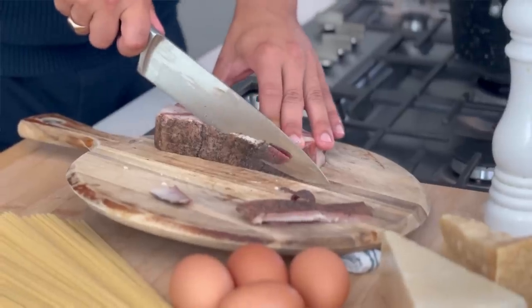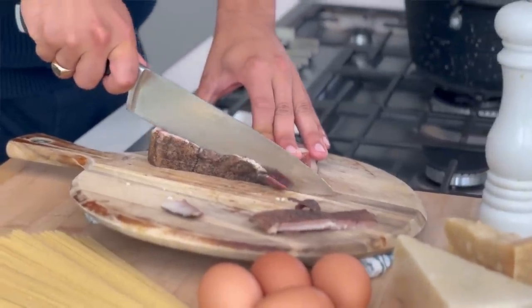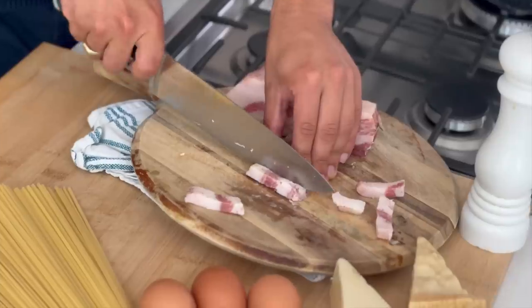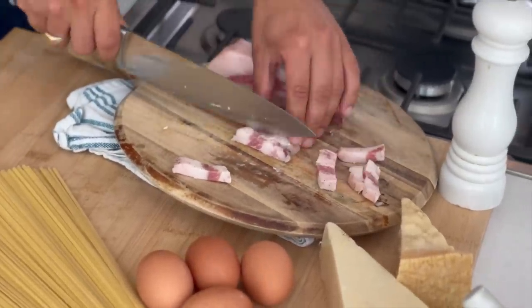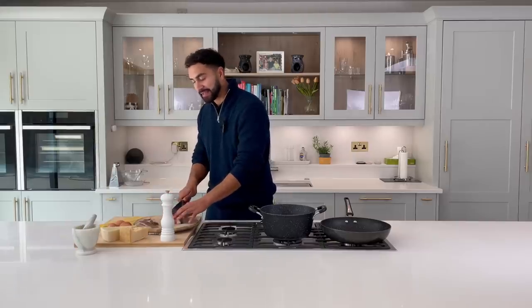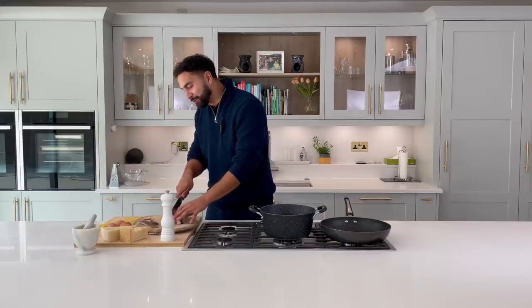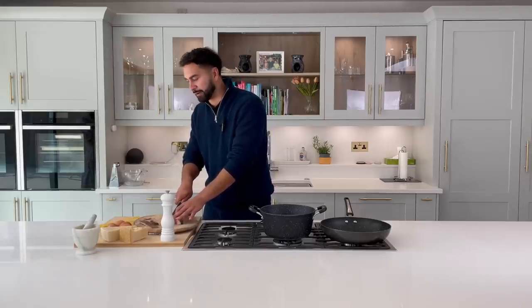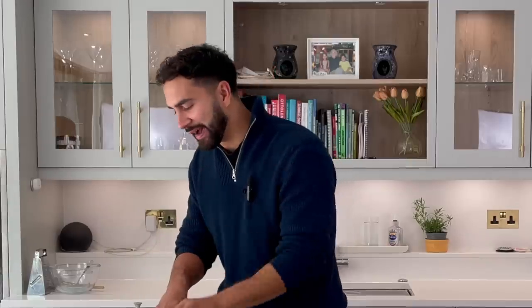Alternatively, people use bacon or pancetta, so you can equally do that as well. With the guanciale, we're just going to be taking off the outer layer. I can already tell how flavorsome this meat is just by the fattiness of it. I made this in the villa — Whitney didn't get to try it unfortunately. It was one I thought was going to come out to a lot of hate, but this right here is carbonara.